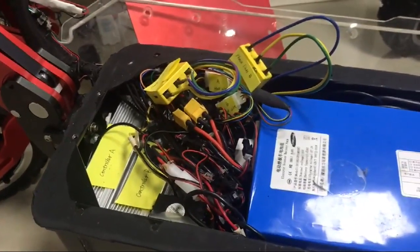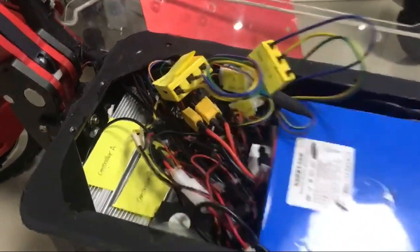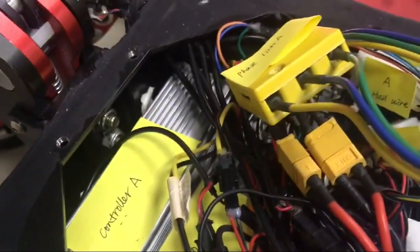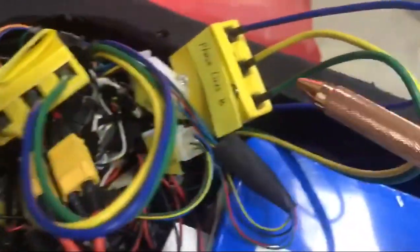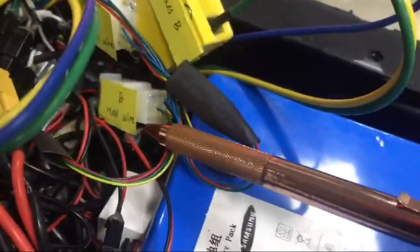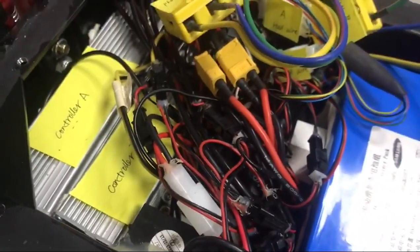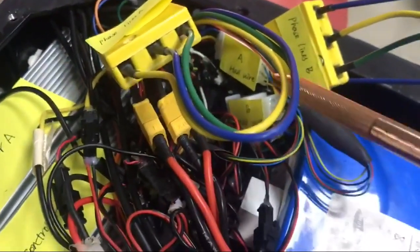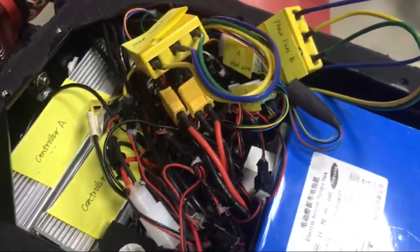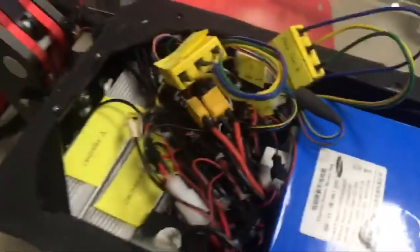The most important thing is when you finish doing all the detections, you have to switch all the wires back. Controller A must connect with freeseline A and hall wire A, and controller B must connect with freeseline B and hall wire B. Controller B is the main controller. If you connect controller B with freeseline A or hall wire A, when you turn on the scooter and ride it in single mode, only the front motor will work but the rear motor won't work. That is going to be dangerous.